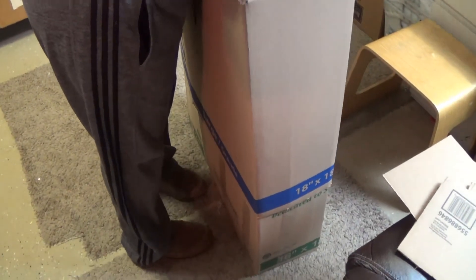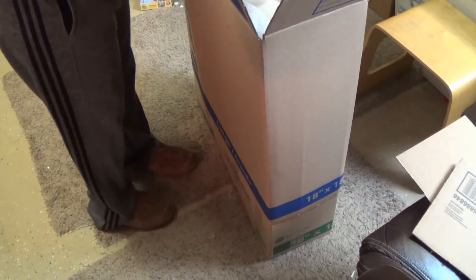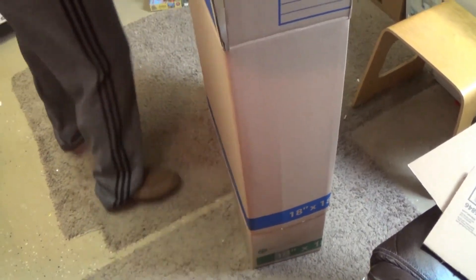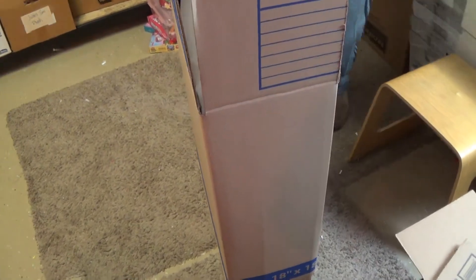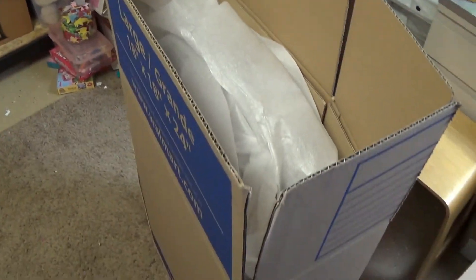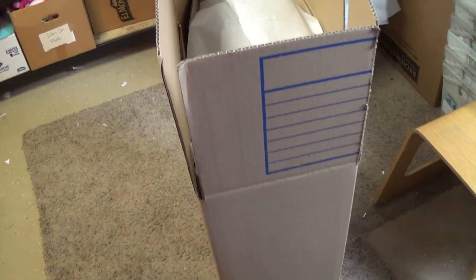It'll just slide down and then it's double-protected by cardboard too. When you sell a $100 pair of chairs or whatever they go for, mark these a little cheaper — $85 is what I got for these.